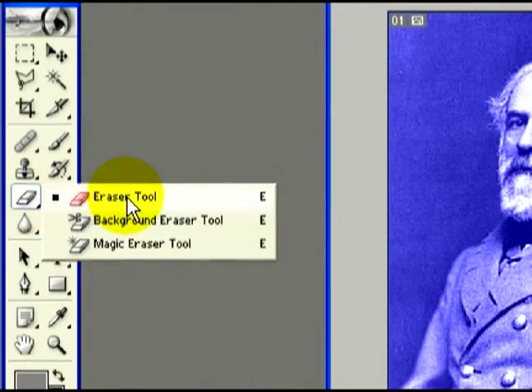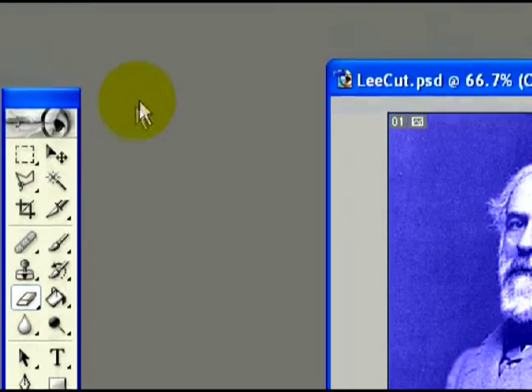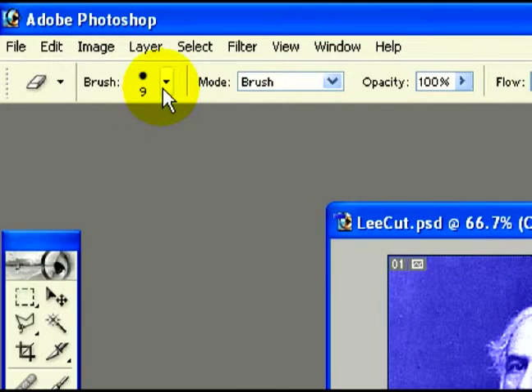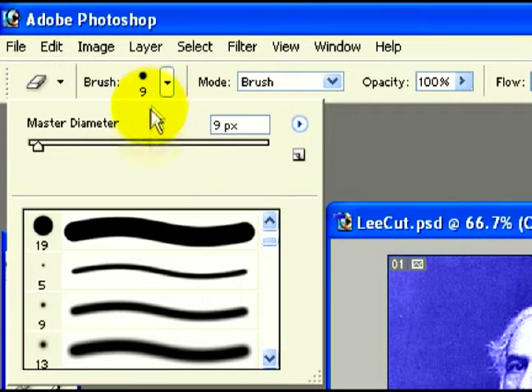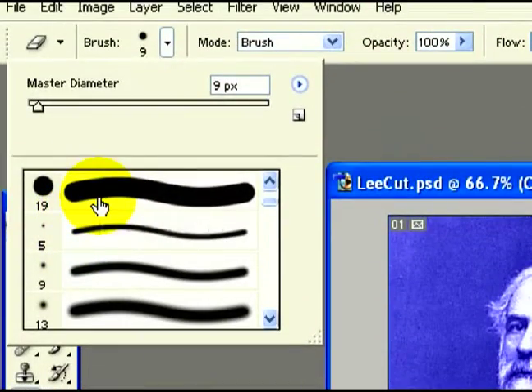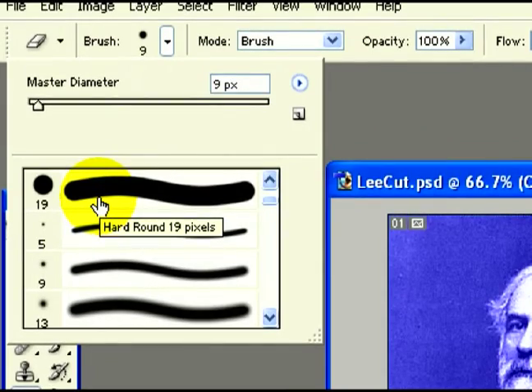Hi, I'm Gary for Expert Village. Now, the eraser tool is basically — the settings for it are basically like the brush settings. It goes by thickness and also by the hardness of the edges around the eraser, either to create a nice soft effect when you're erasing or to create a nice hard straight edge effect when you're erasing.